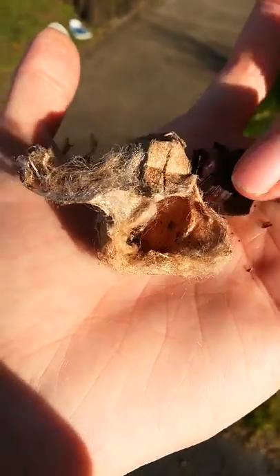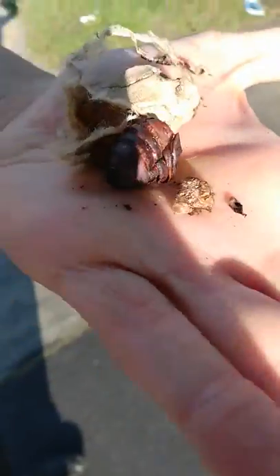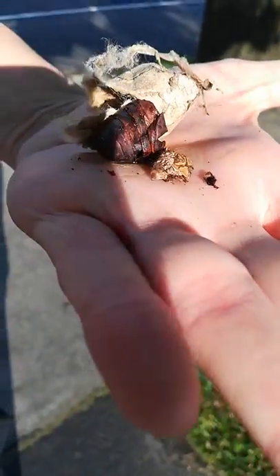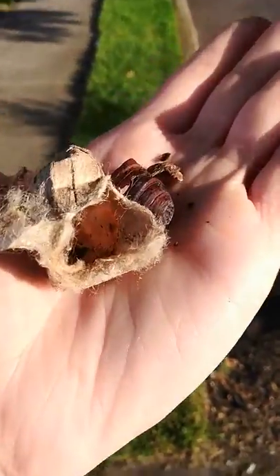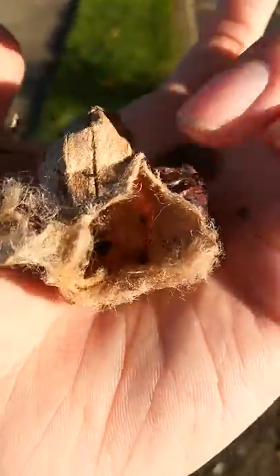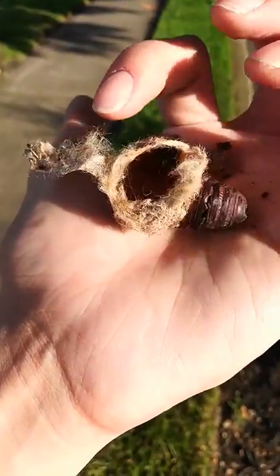This is part of the pupa that was shed. That's the actual head, right there. It came out and left the shell behind — its carcass, which is right here, this brown thing. And then this is the silk.